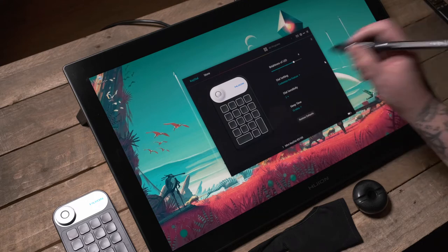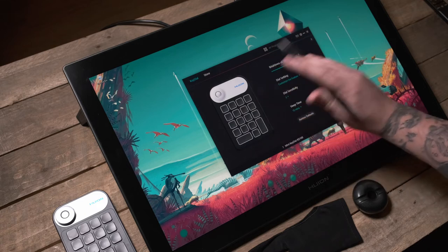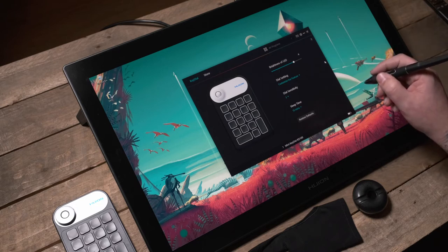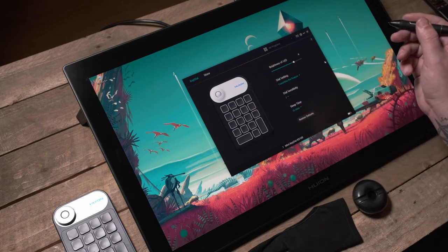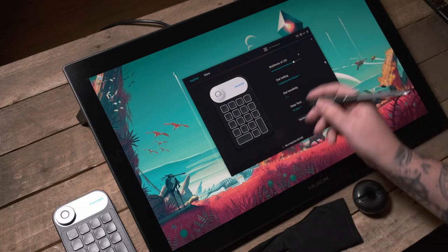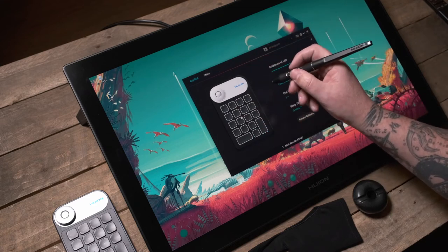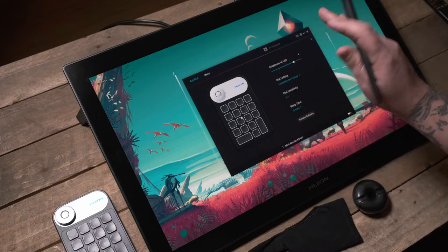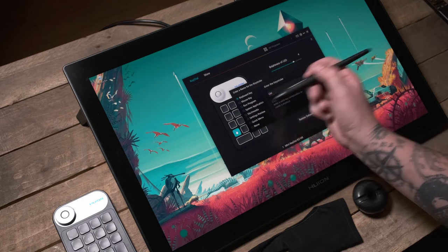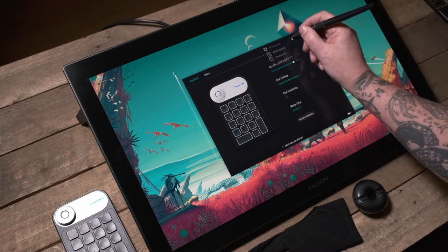Now let's look at the driver and controller software. There's a link to the store which we can ignore. Here you can set up calibration for the device or program the keys. You can set the keyboard to work with pretty much all software in a global fashion — highlight one of the buttons and you see a bunch of options and what control is currently set.